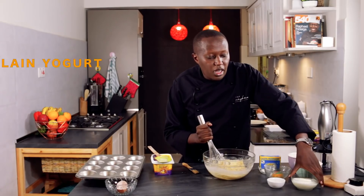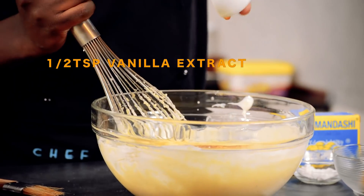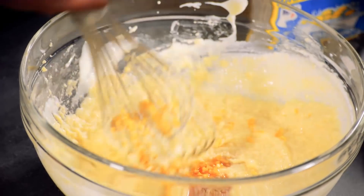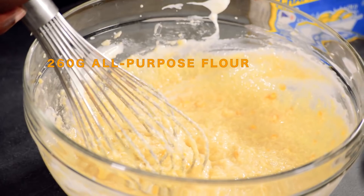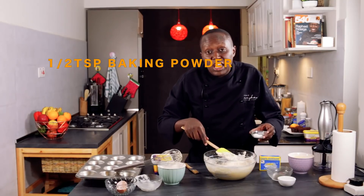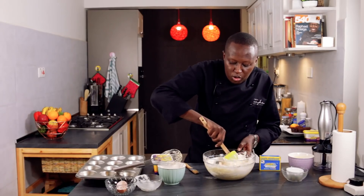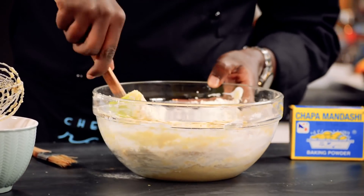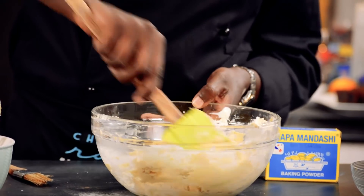Now to this I'll add the yogurt, the vanilla, and also the orange zest. I'll add the flour, and also don't forget the baking powder and baking soda — it's half a teaspoon of each. I'm using a spatula because if you use a whisk, the flour will fly all over the surface, even to my face. As you can see, the mixture is a little bit like a soft dough.